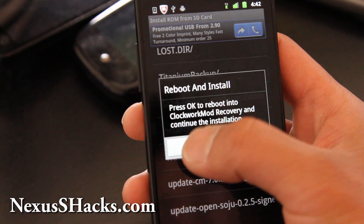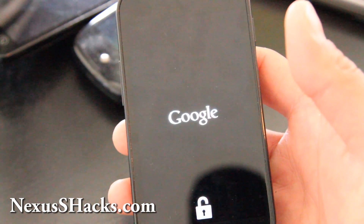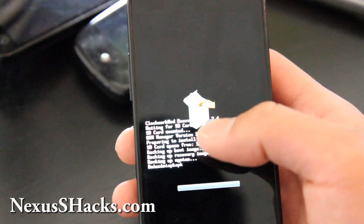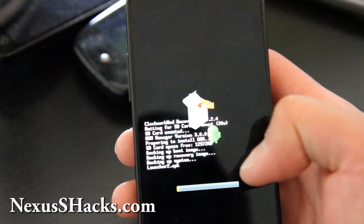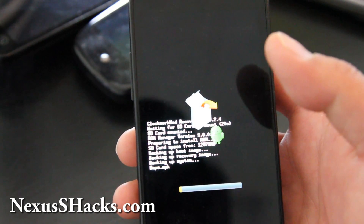Hit OK, and that will basically make ClockworkMod do the backup. It is doing the backup now — it should take like 5 minutes. Then it will automatically install the new ROM.